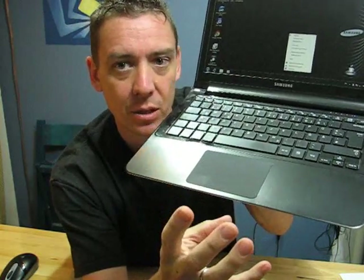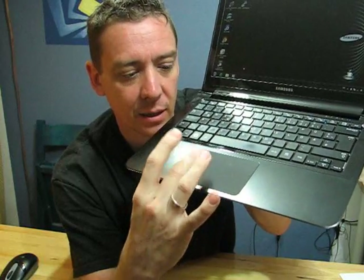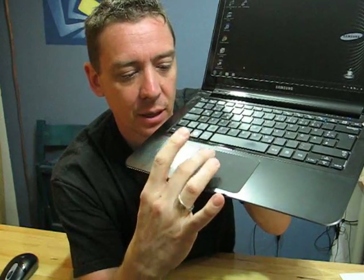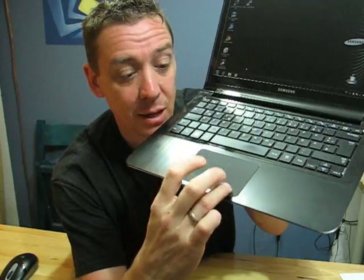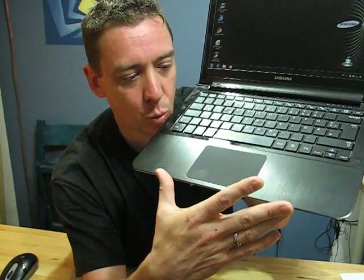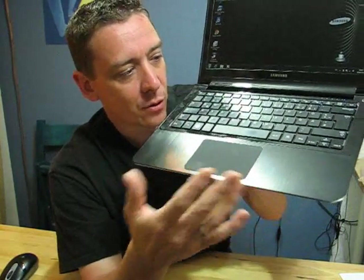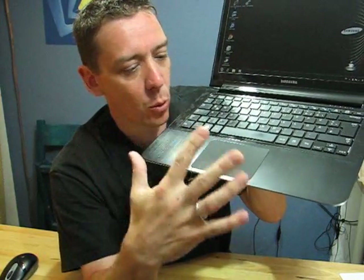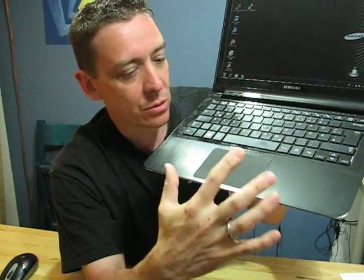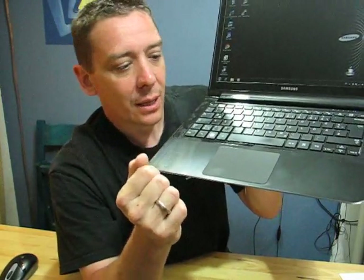The huge trackpad has integrated left and right mouse buttons. It takes some getting used to — you'll find yourself accidentally clicking the mouse buttons when you meant to tap the pad. There's also a risk of hitting it while typing, but you can lock it out and use an external mouse. The trackpad is probably the one feature that will take the most getting used to. I won't say it's bad, I won't say it's good — it's just different.